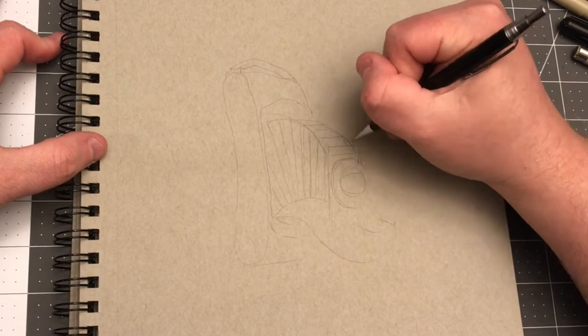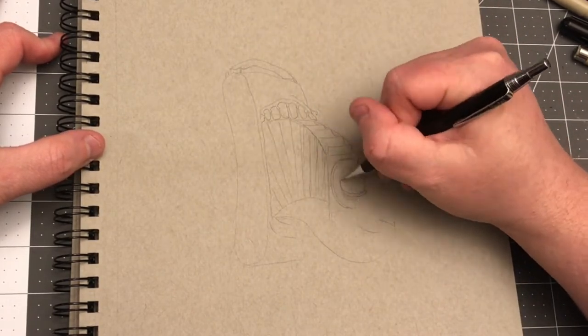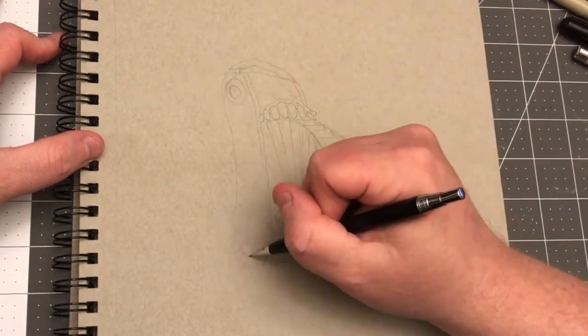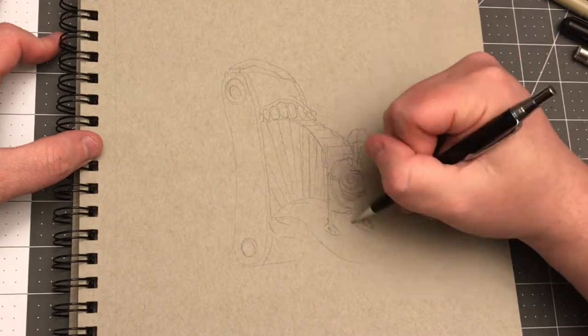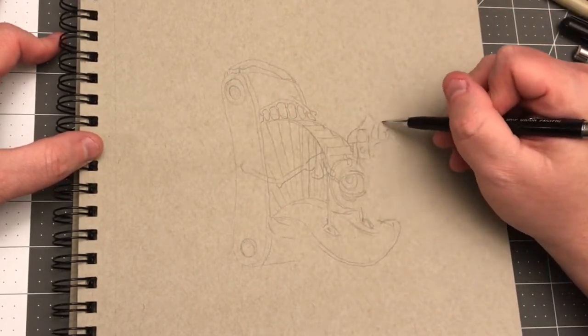I just made it up as I went along for where things should go. We have a collection of cameras like this in the house, so I had one sitting in front of me to see what is important and what is not to keep, because they are complicated little devices with a lot of moving parts — but I didn't need to include all those moving parts.